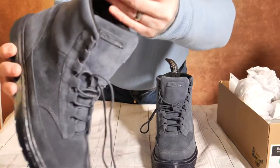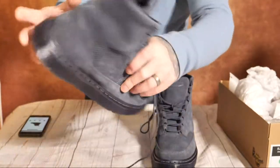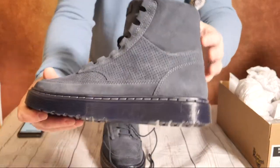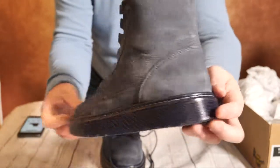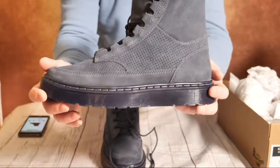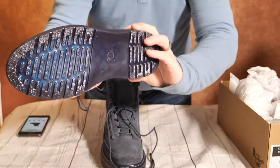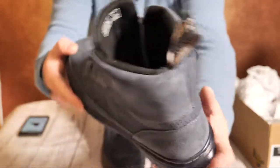It says it's got a bouncing sole, so they've obviously got some spring in them. So there are the Dr. Martens boots — I'll leave a link in the description below. Hopefully they're still on sale. These were £120, reduced to £45, so really nice. Hopefully this is giving you a good idea of what they look like.